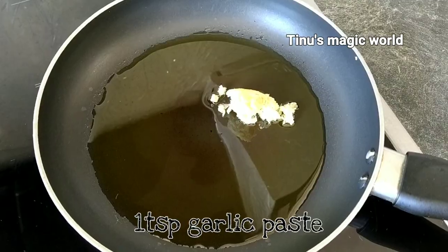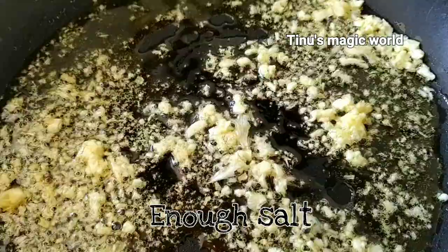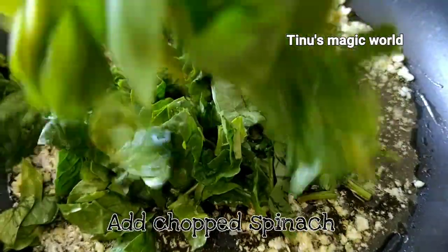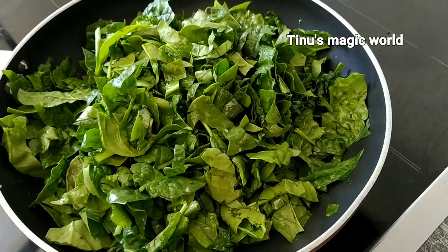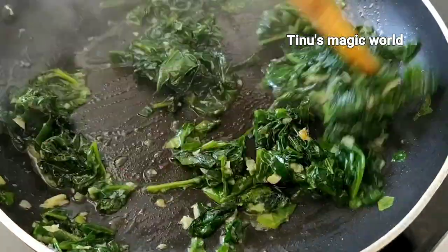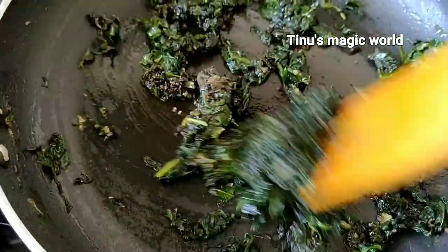Add olive oil to the pan, then add 1 teaspoon of garlic in the oil. Add the garlic and cook it in the pan. Add 1-2 teaspoons of pepper powder, then turn the flame off.